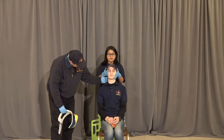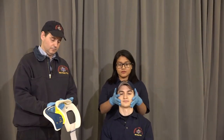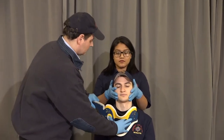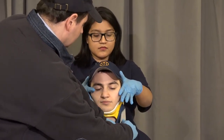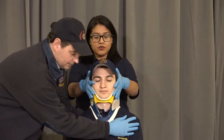Going to measure for collar, sliding it up and under the chin. Fan your fingers out please, making sure it's nice and centered. On the count of three, we're going to move them forward. One, two, three.